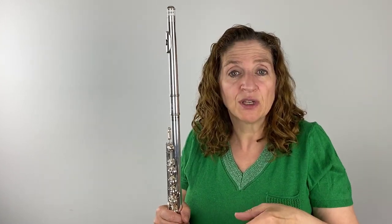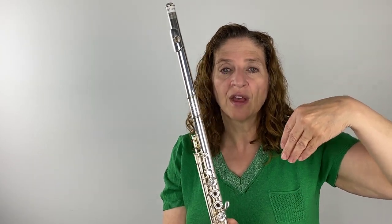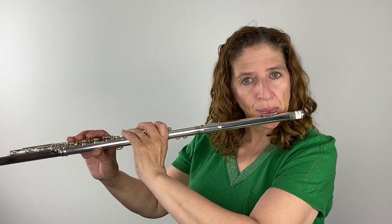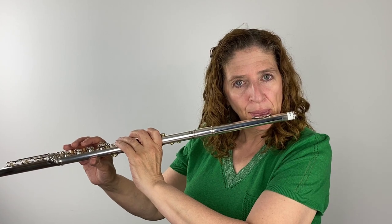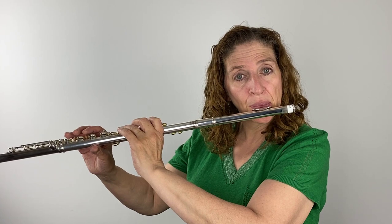Sometimes I tell my students: take the soft palate — which is the top roof of your mouth — and raise it, then lower the tongue, or bring the back of the tongue a little bit forward or lowered. All of a sudden, it stops clogging up your throat and now you can play. So let me close it off — then open. I could hear a difference between those two.